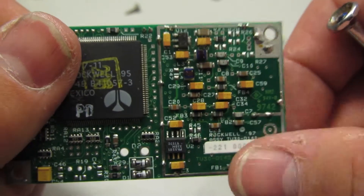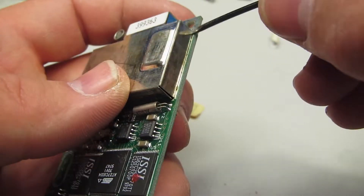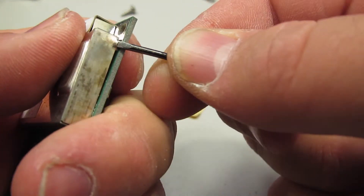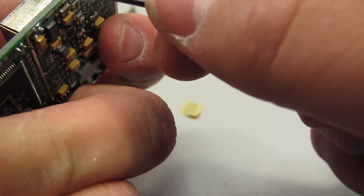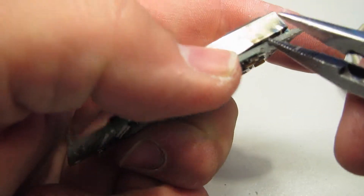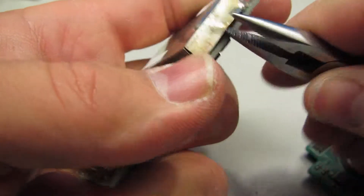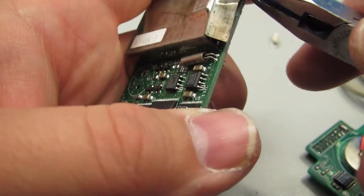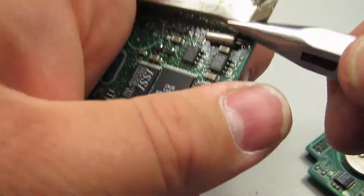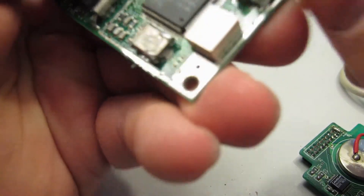Let's see if we can't get that RF can off. If we're lucky I won't actually damage anything under here, but with my big clumsy paws, it's not likely. Looks like there's some pretty sensitive RF components under this here. Oh — and that just popped right off there! That wasn't nearly as bad as I was expecting.